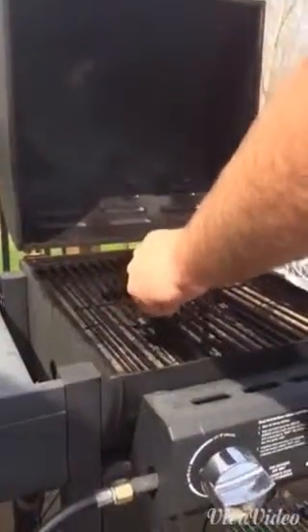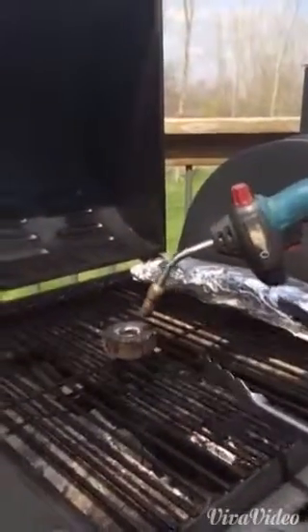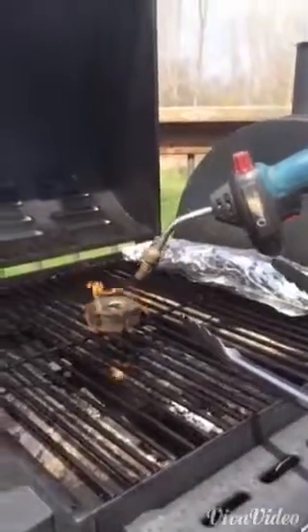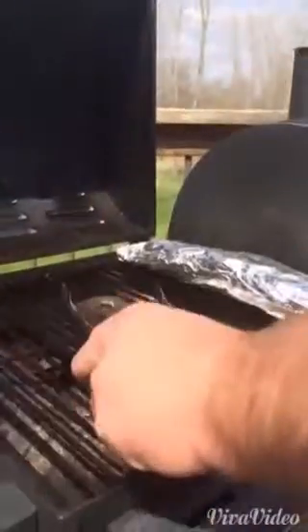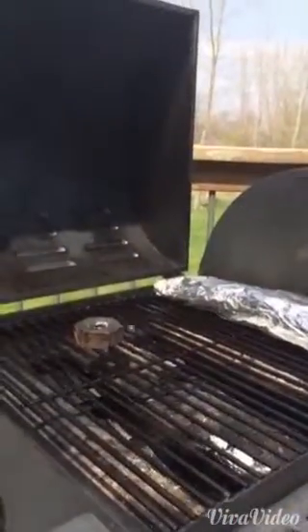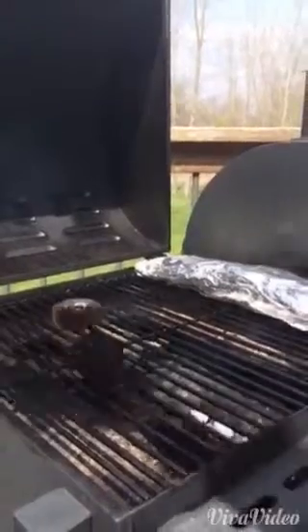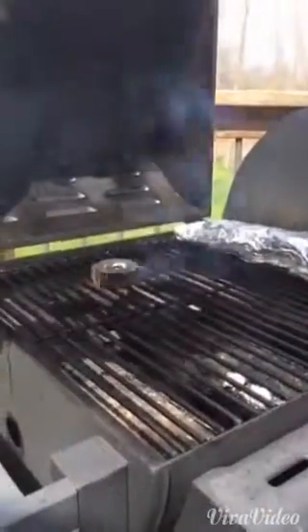You can see it's starting to smoke now. On occasion you'll take a quick hitter on your torch to keep it going. We'll let that sit for about three, four, or five minutes and come back and check it.